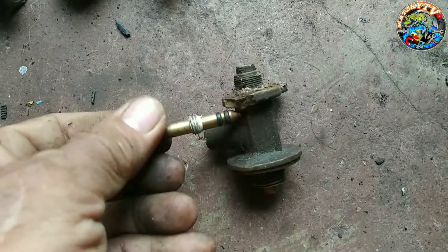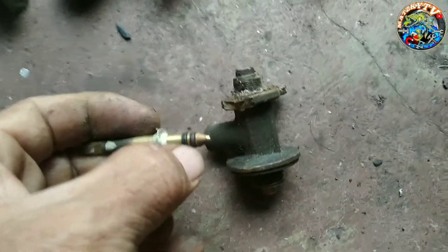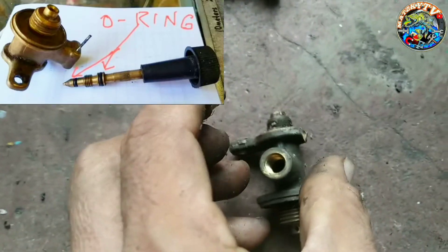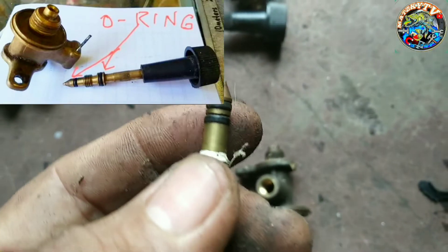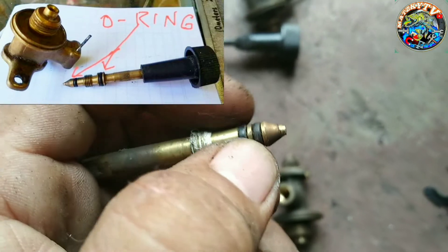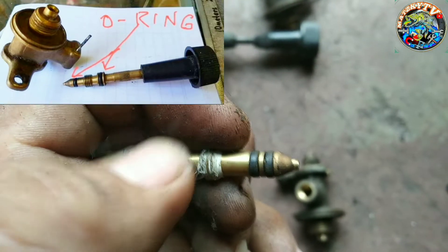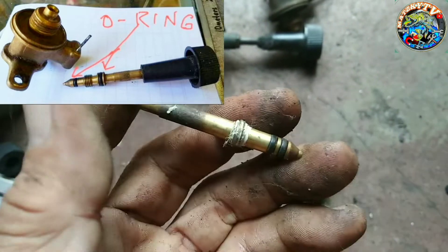Siyempre, pinipihit ko to dito. Pag wala itong orange na to, lalabas yung gas dito. Sobrang init. Nadarang siya sa init. Siyempre, ang dintensin ng goma ay hindi niya na ma-hold yung gas. So lalabas yung gas dito sa pikitan. Yun ang cost po ng mag-relief ng pita natin.